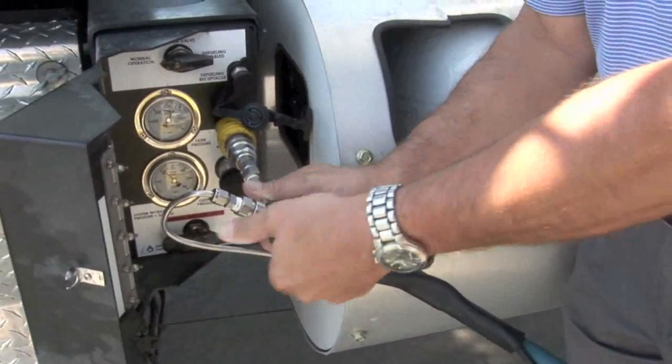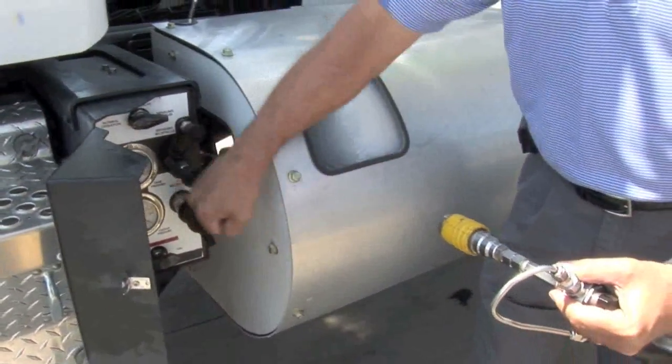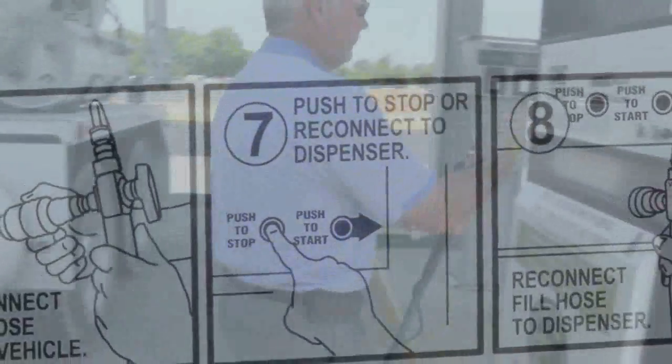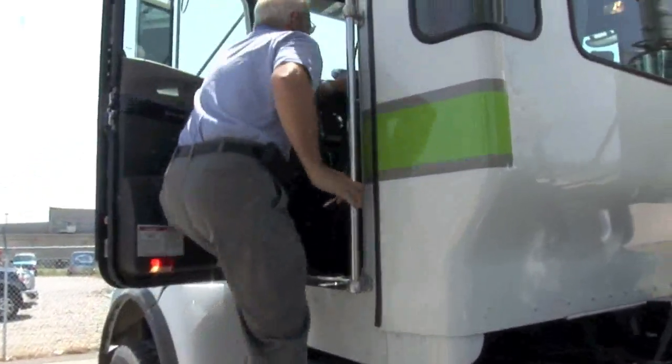Now turn the fill valve to vent. Disconnect the fill hose from the vehicle. Remember to put the cap back on the fill nozzle. Reconnect the fill hose to the dispenser, and be sure to get your receipt. Close the cover, and you're back in business.